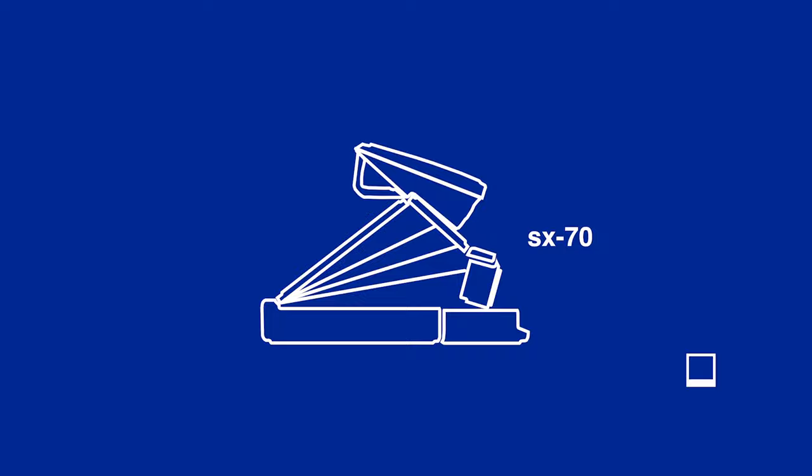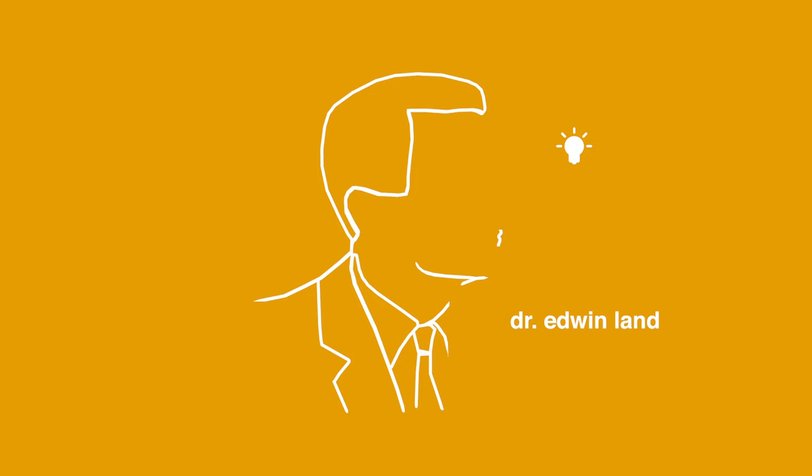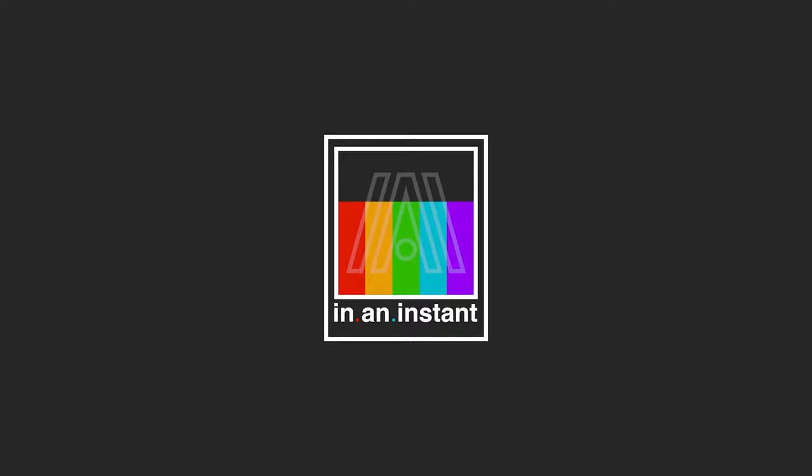Today we're taking a hard look at the thick king of Polaroid cameras, a beautiful box of bolts called the Polaroid 600 SE. If you don't know, you're about to know. It's goose time. Welcome to In An Instant. My name is Ben, and I sit before you today clasping a monolith in the grand line of Polaroid cameras — the 600 SE, otherwise known as the goose.